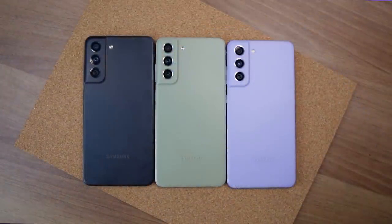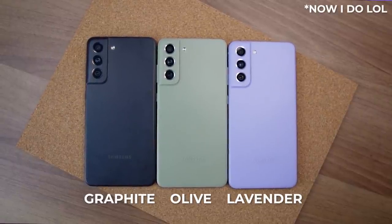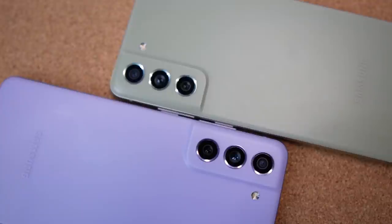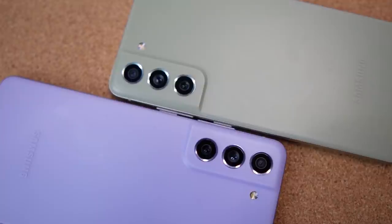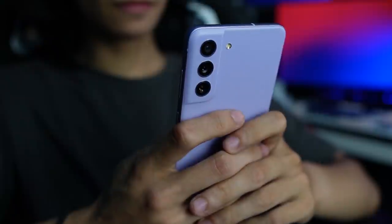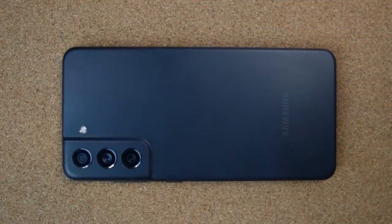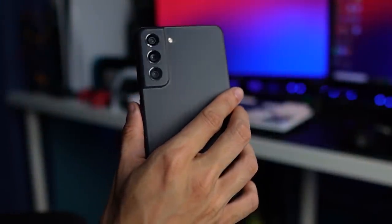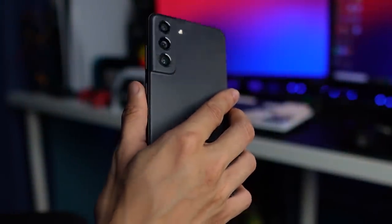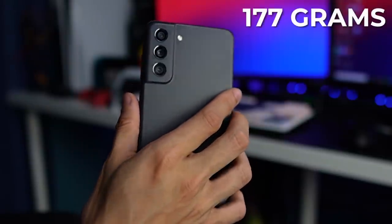As of the making of this video, I don't know the exact names but there's this matcha-ish green, lavender, and of course my favorite, the black. The lavender and green ones look similar to the vanilla S21 except for the camera array because it doesn't sport a different type of finish — it's basically one full mold for the entire back. As for the black one, which again is my favorite, it looks very identical to the S21 Ultra. All of them have a nice matte finish that feels great to hold in the hand while being able to keep visible prints and smudges away. It also doesn't feel so heavy to carry.